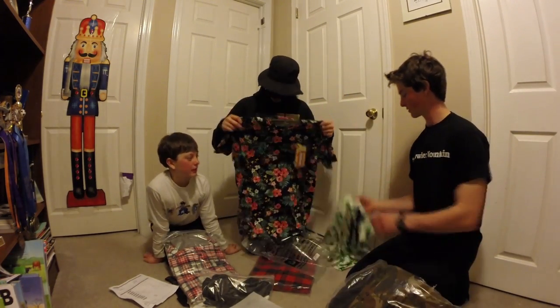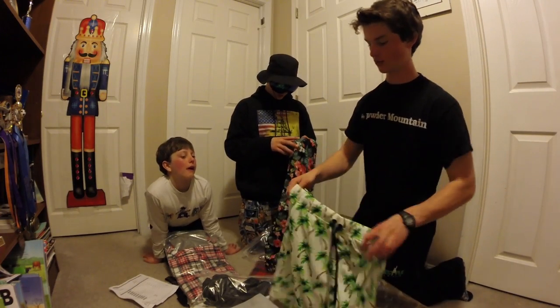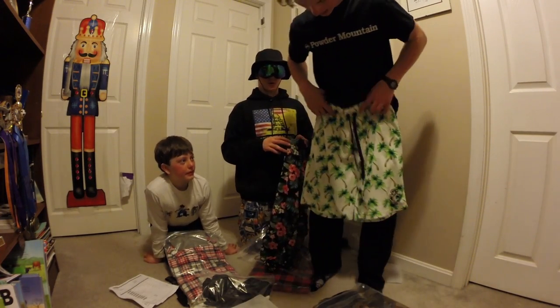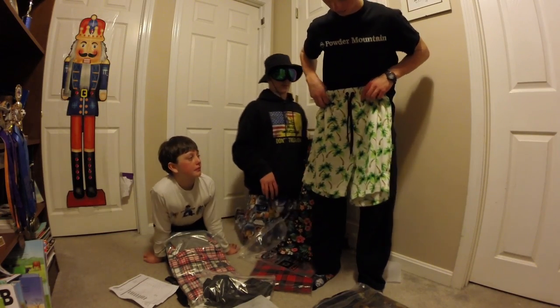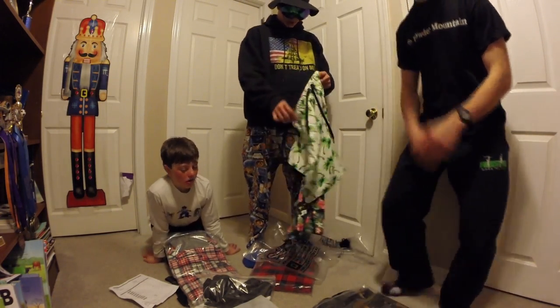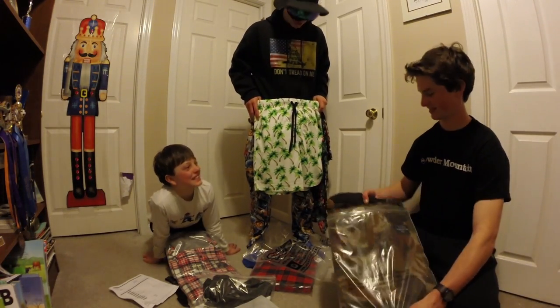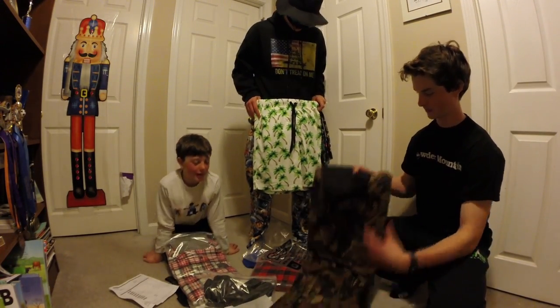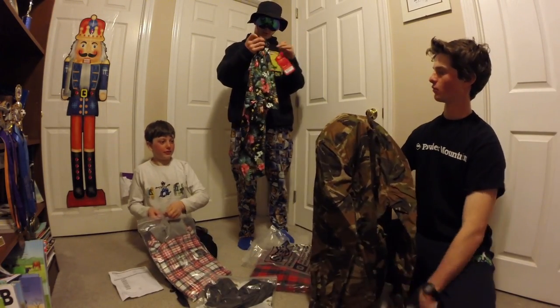I wasn't sure what size of shorts to get because they didn't have a size guide. I'm five-six, five-seven, so these would fit me well, so I got a medium — they might be a little small. For reference, I'm 8'4", 250 pounds with a 63-inch waist. They look like they'll fit all right.